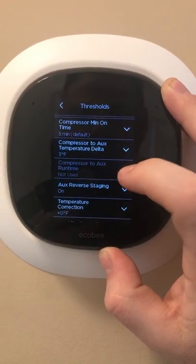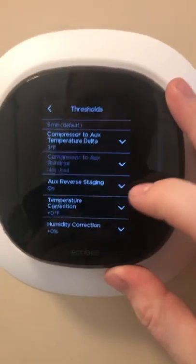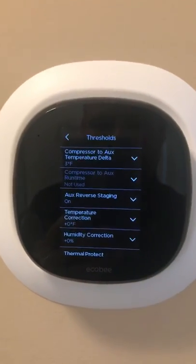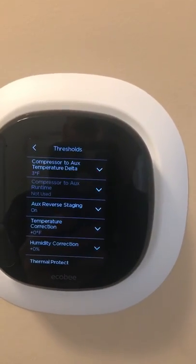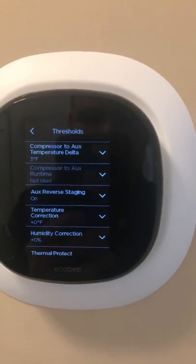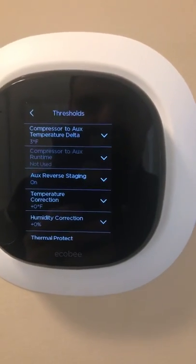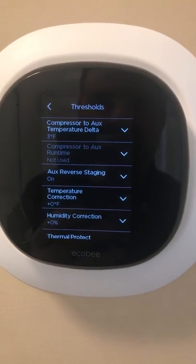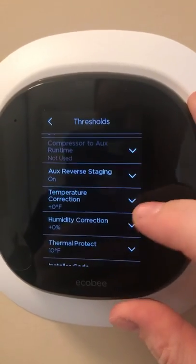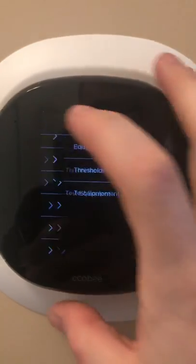If it's going to get below 30 degrees, it usually doesn't have an issue keeping up until it gets to about 26 degrees. Auxiliary Reverse Staging I have on — basically, if it's heating and you had it set to 73, it gets down to 69 and calls for auxiliary heat, gets back up to 72, and then realizes it doesn't need auxiliary heat anymore and can finish the heat cycle on the compressor alone, so it shuts off the auxiliary heat.